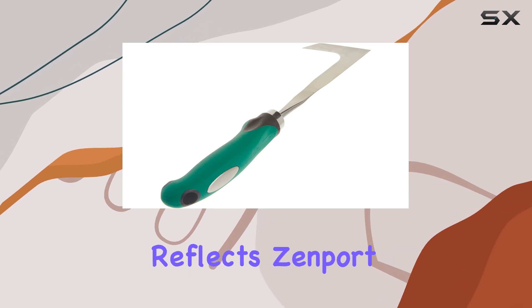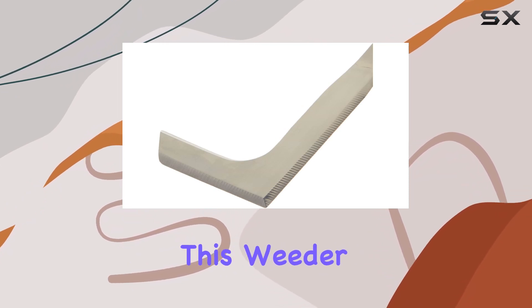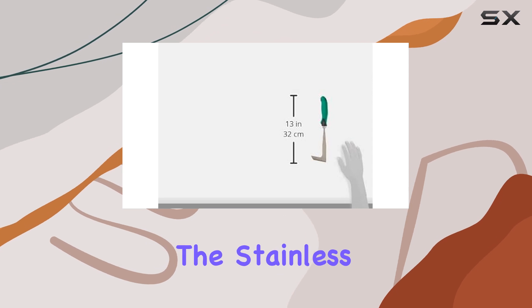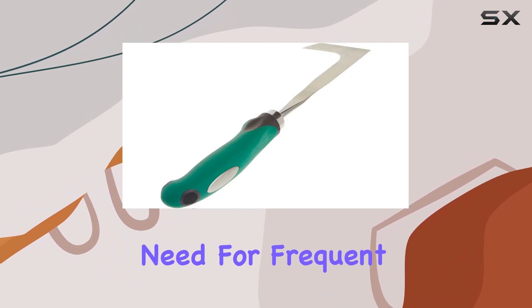The tool's construction reflects Zenport Industries' commitment to quality. As a leading name in horticulture tools, Zenport has designed this weeder to meet the demands of various gardening tasks. The stainless steel blade is built to last, cutting through weeds with ease and minimizing the need for frequent replacements.